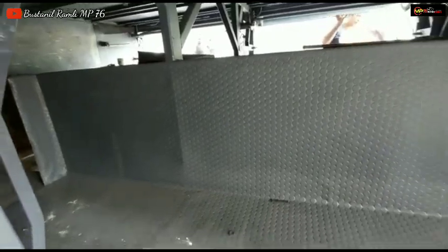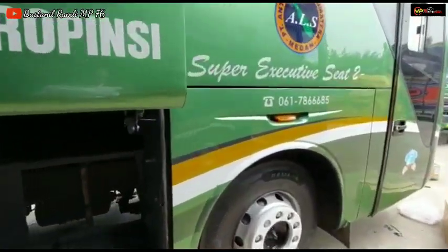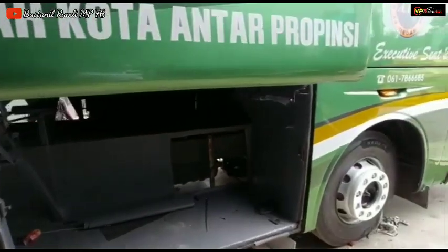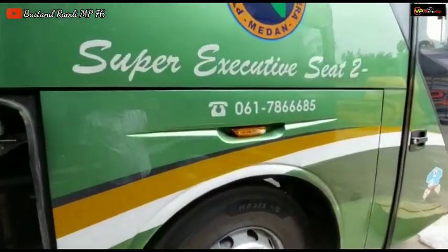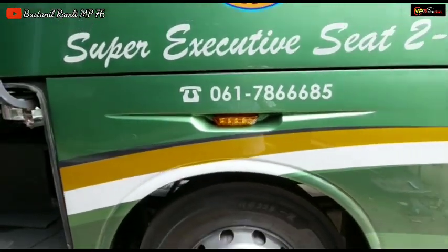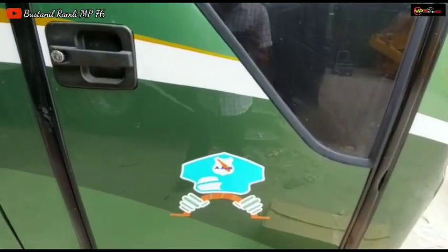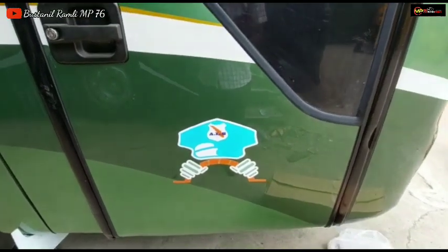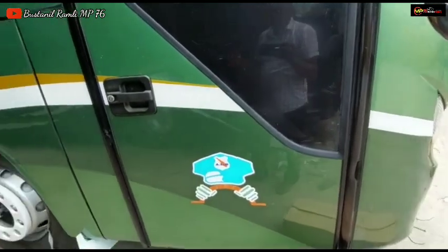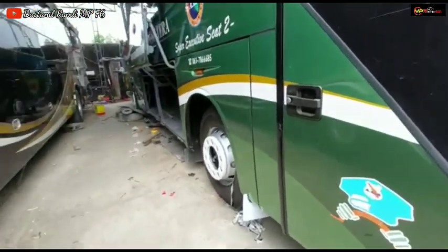Ini udah beres tinggal pemasangan karet balon. Dan untuk setlem yang depan ini udah terpasang juga ya, dengan warna kuning. Nomor pintu masih belum terpasang, akan menjadi nomor pintu berapa ya unit super eksekutif kelas 22 ini, kita juga belum tahu karena belum dapat info dari pihak customer.